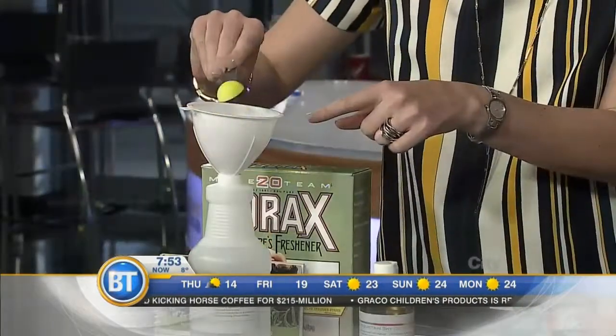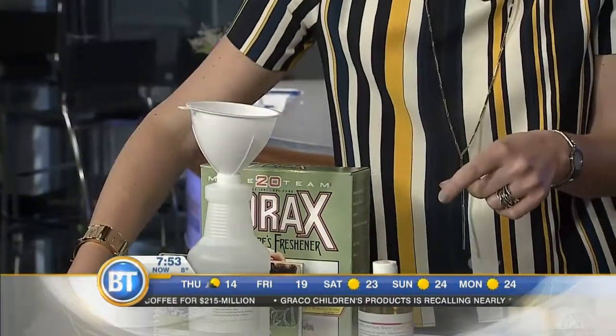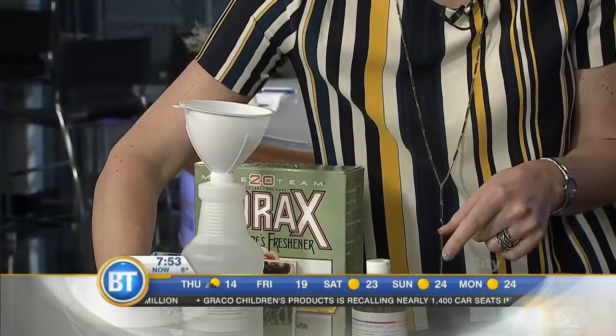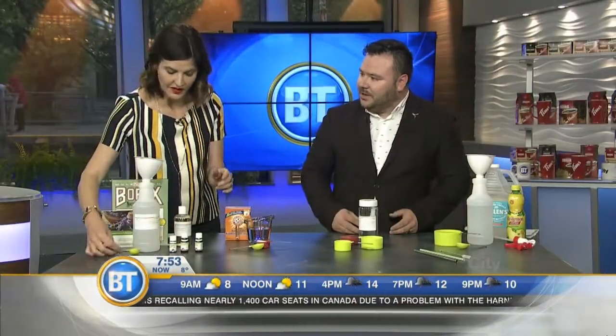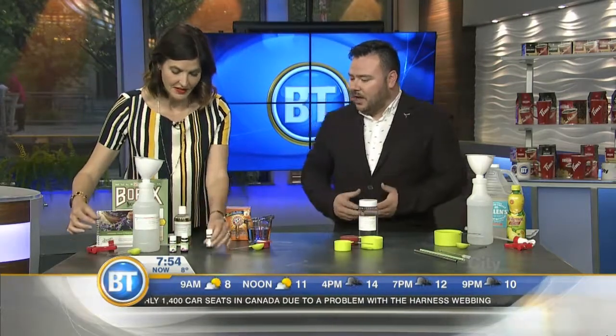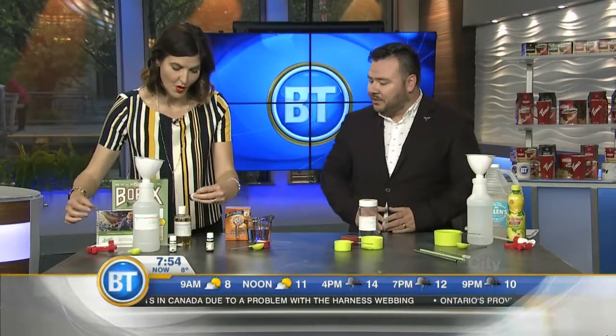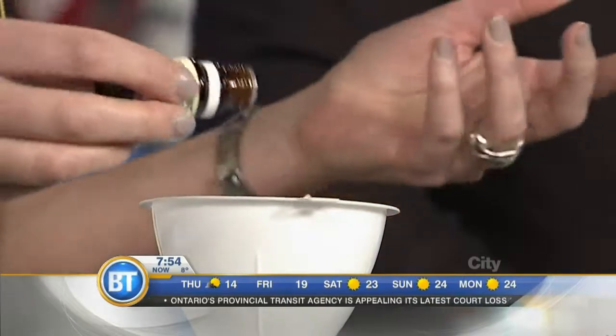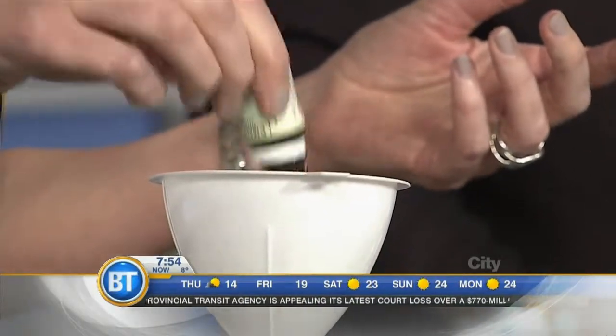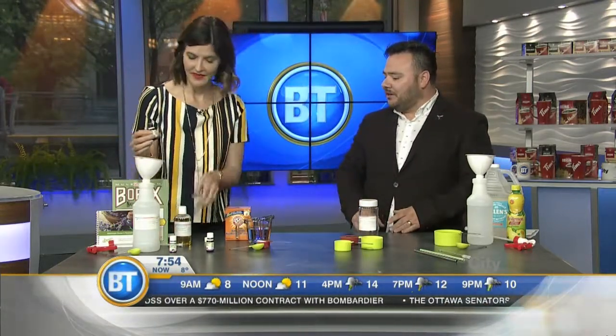Pop the borax right in there, then grab the Castile soap and add it in. Then choose your essential oil — we have lavender, lemongrass, and peppermint today. Pop a few drops in there. The essential oils are just for smell, to make it a little bit nicer in the home. Four or five drops is what we use.